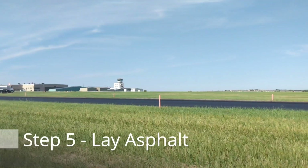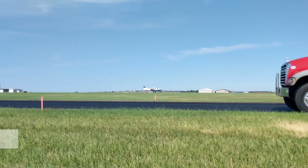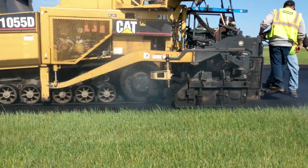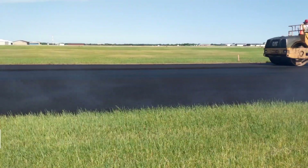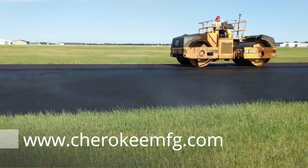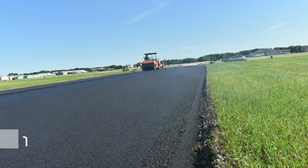Now that you have placed your subbase, you are ready for your pavement layer or layers depending upon the project type. Numerous specifications for geotextile road reinforcement products are available through www.cherokeemfg.com. Cherokee would like the opportunity to quote you on your next project.